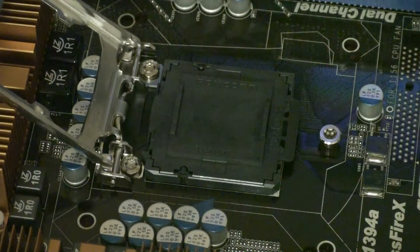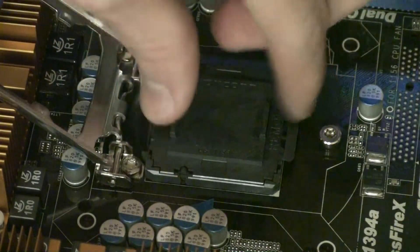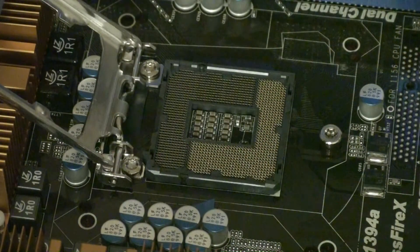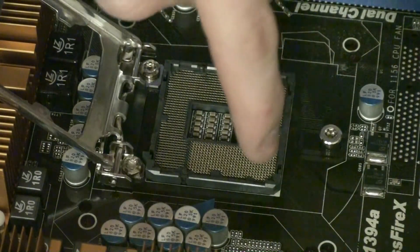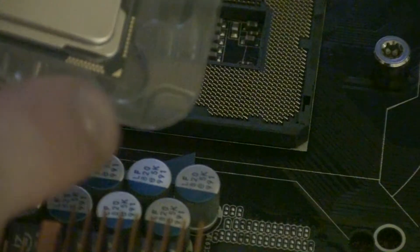You want to take off that sticker and remove the protective cover holding it into place, and then you can see inside where the CPU gets mounted on the socket. You can see that all the CPU pins will line up here, and there's a triangle in one corner that has to line up with the triangle on the processor that will be installed.